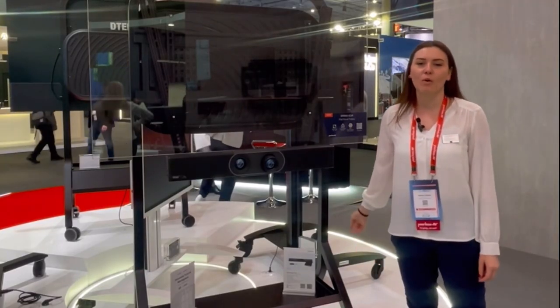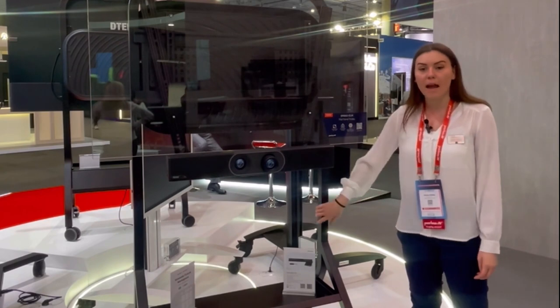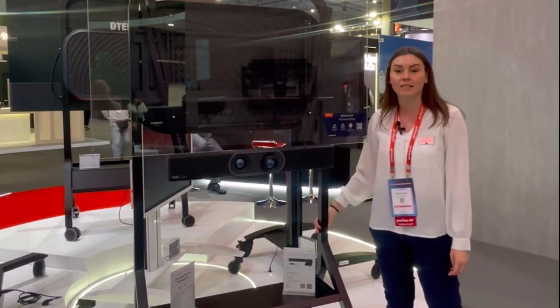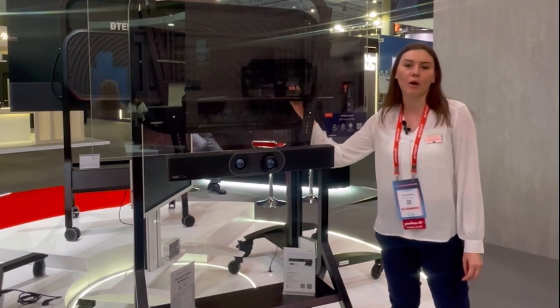Hi, I'm Sami Bailey, product support here at Peerless AV. This is our new cart, the SR860EUK. It's a new A-frame design. We have features such as cable management down the inside legs and the back cover to hide AV components. We're showing it with our soundbar mount and our AV component mount.